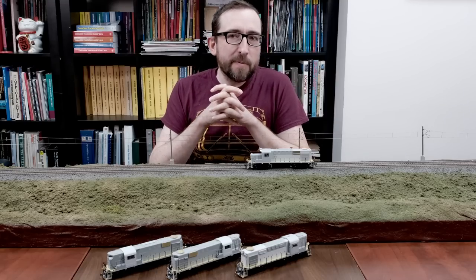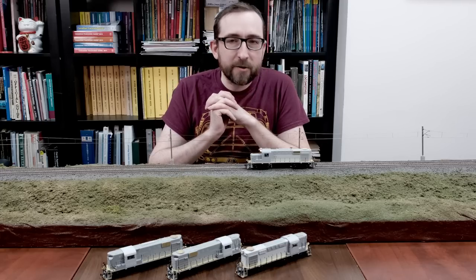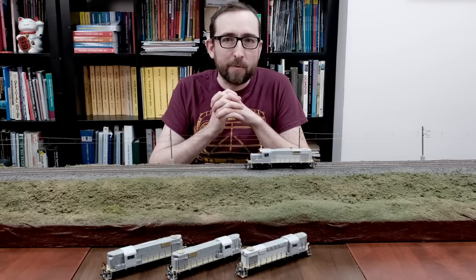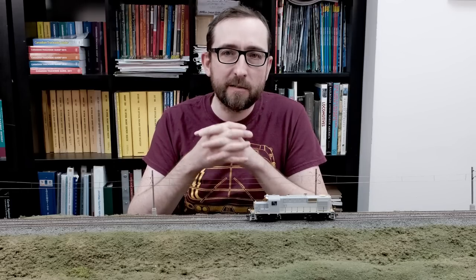Before I get started, please keep in mind these are pre-production samples and are not exactly production ready yet. There's still some things that need to be revised. So with that note, let's jump right in with the CP RS-18Us.